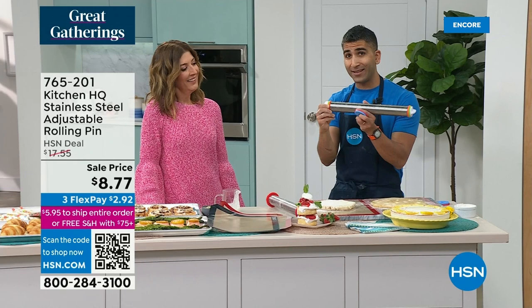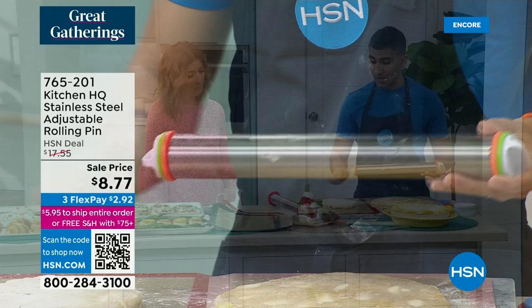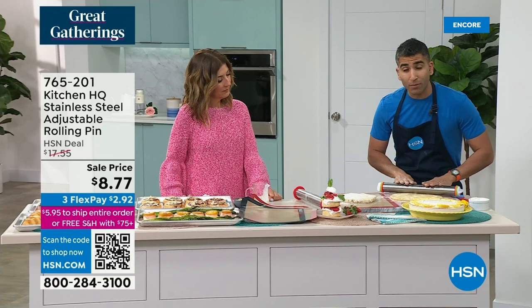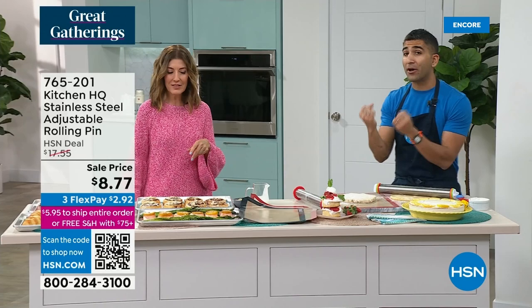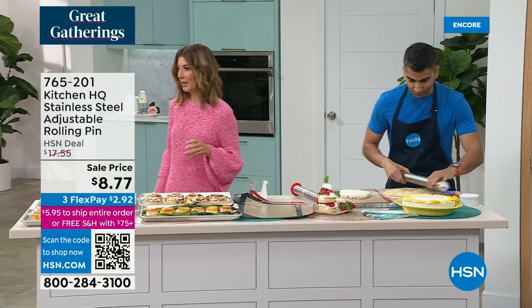This solves two problems: uneven thickness — edges often thinner, center thicker — is eliminated. At Kitchen HQ, we asked how to make it totally even all the way across. But what's even more important: this is stainless steel. Why does that matter? I've got biscuit dough, pie dough — I want to keep it cold. When dough warms up, it shrinks in the oven and the butter comes out, getting greasy. Recipes say keep your dough cold — stainless steel is the way to go. When making Christmas cutout cookies, if the dough gets too warm, it turns into a big blob.